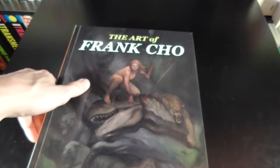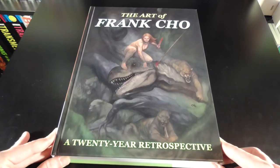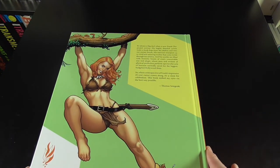We've got Frank Cho's painting of Jungle Girl with a 20 year retrospective on the front. We've got the Art of Frank Cho — Flesk is the people who printed this. And then we've got a little bit of a description up in the corner here and their quoted price.